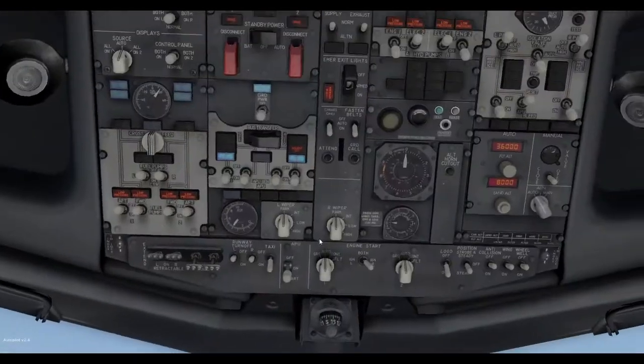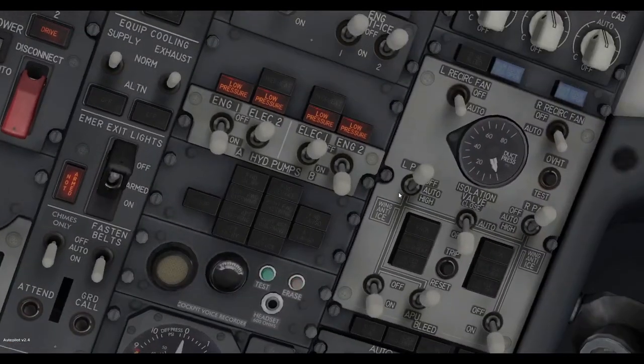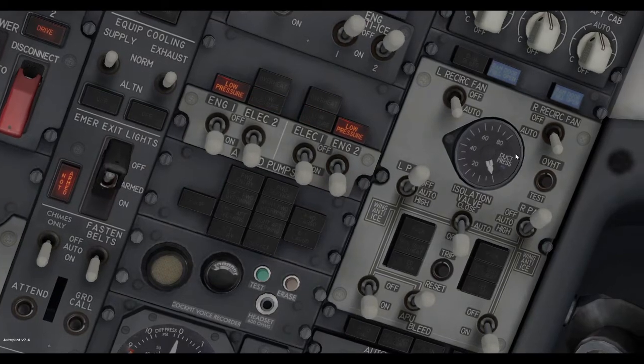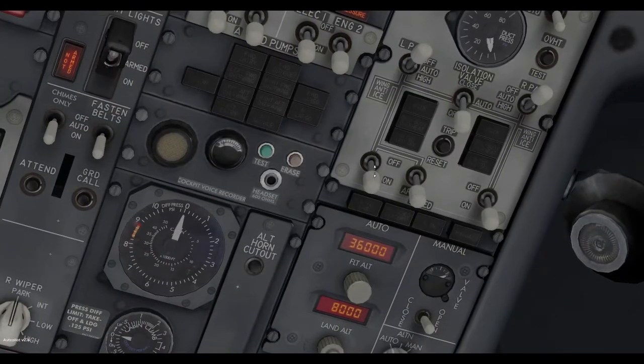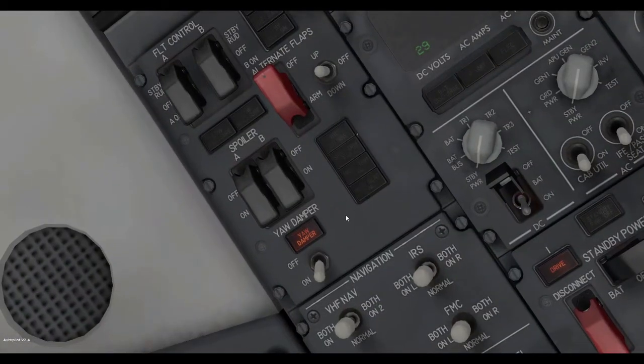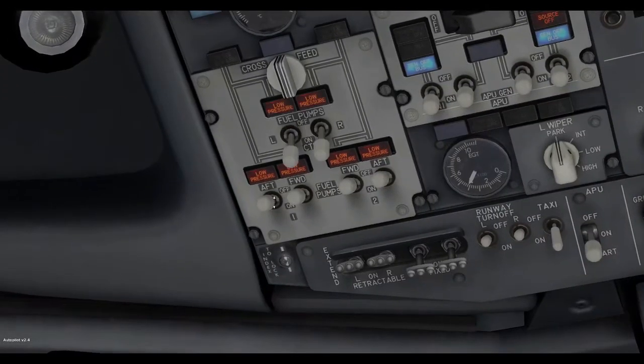Now that we're done with that, we can switch back to the overhead panel. Turn on the electric hydraulic pumps, APU bleed, yaw damper, and fuel pumps.